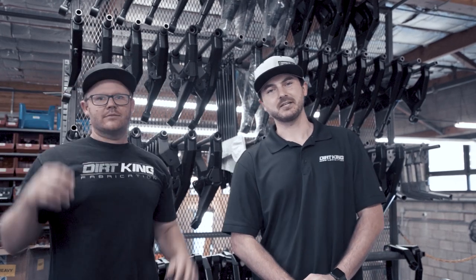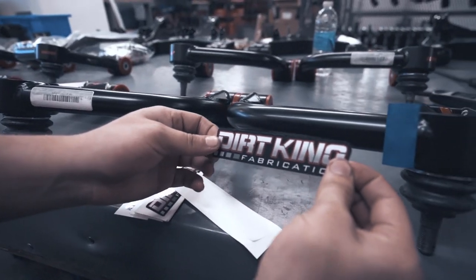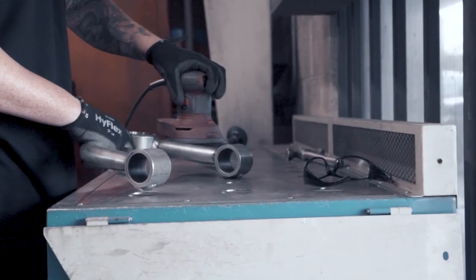Hey guys, my name is Dustin. I'm one of the owners here at Dirt King Fabrication. We have Greg, our shop manager, in charge of the builds that come through the door. We're going to show you some of our production parts and the installation process that goes along with it. In this video, we'll be taking a well-known name in the industry's truck and doing a full front-to-rear build. Hopefully, for any of you guys looking to do a build on your truck at home, this will give you some good insight on what all goes in.